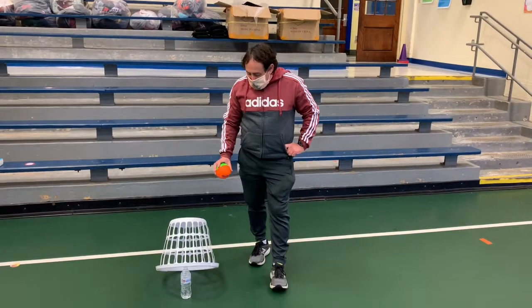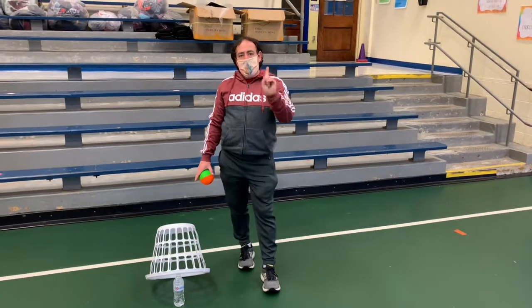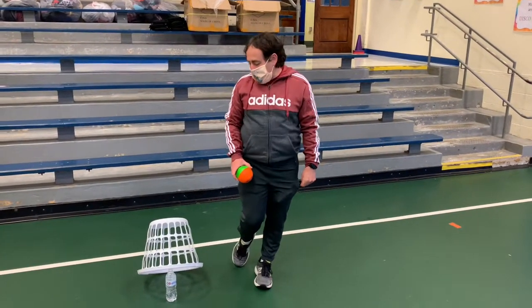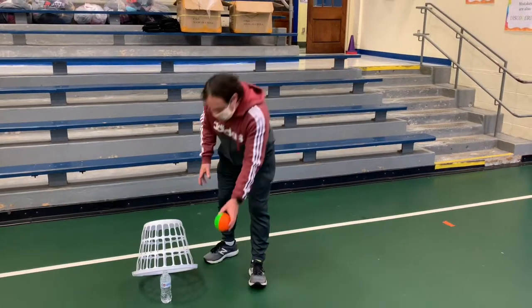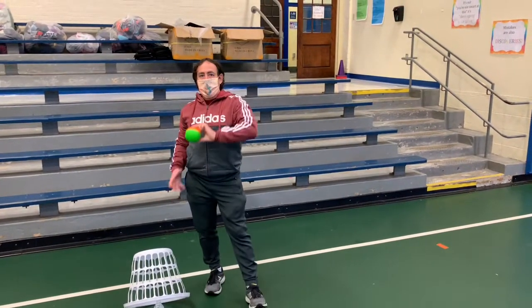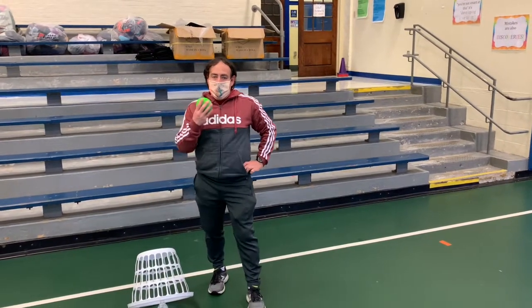If you can knock down the laundry basket, you get one point. If you knock down the laundry basket and the ball stays in — this is the mouse — if you can trap the mouse, you get three points.